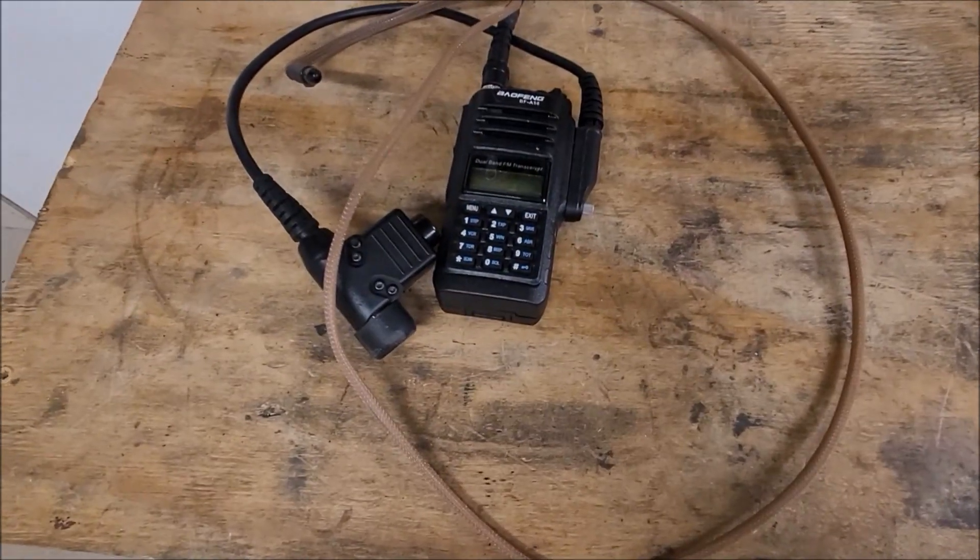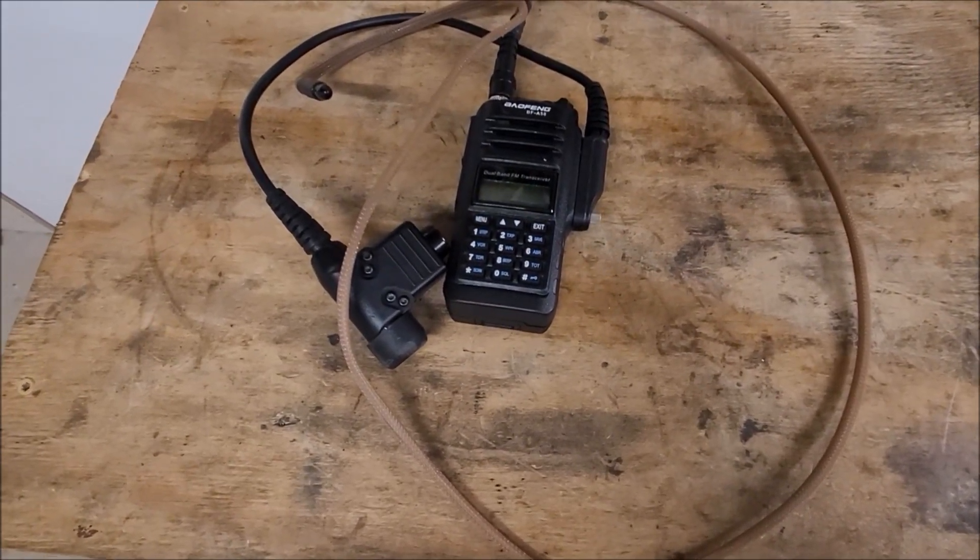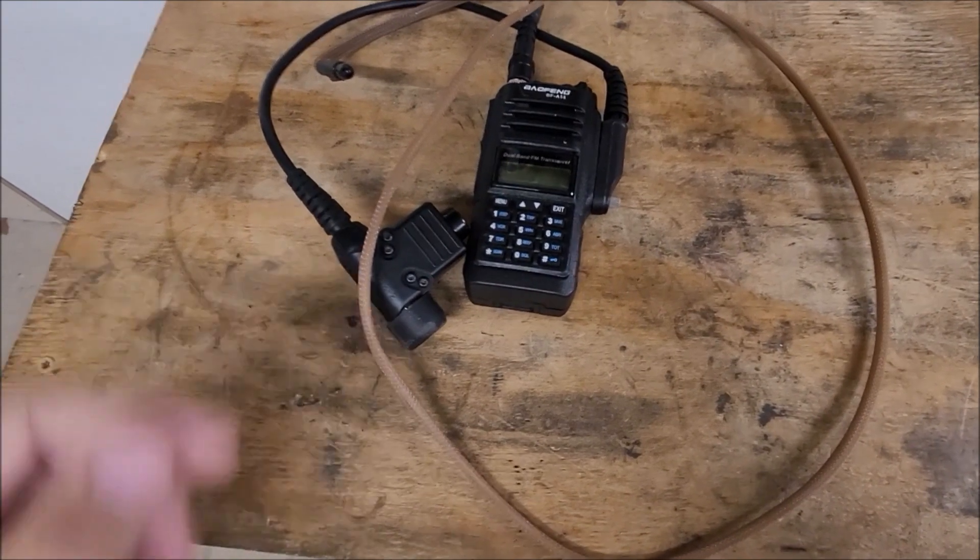All right, this video has been a long time coming. My previous video with the tactical headset to civilian radio — this is the same setup.